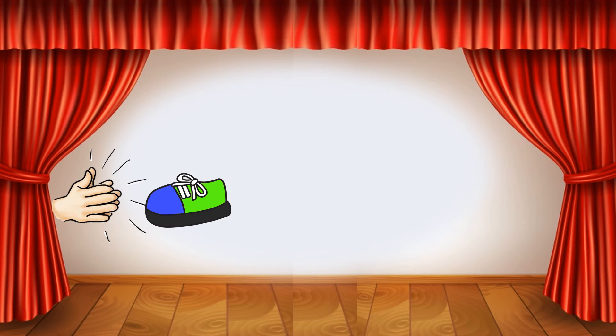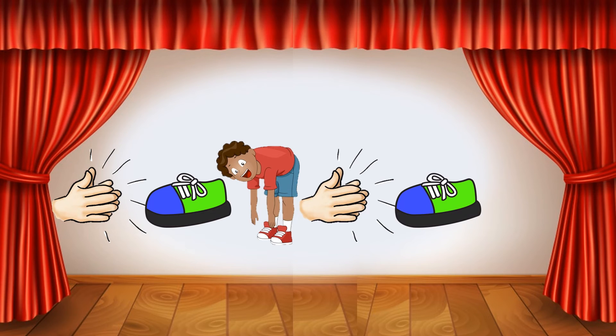Clap, stomp, touch your toes, clap, stomp. What dance move comes next in this pattern? Touch your toes!